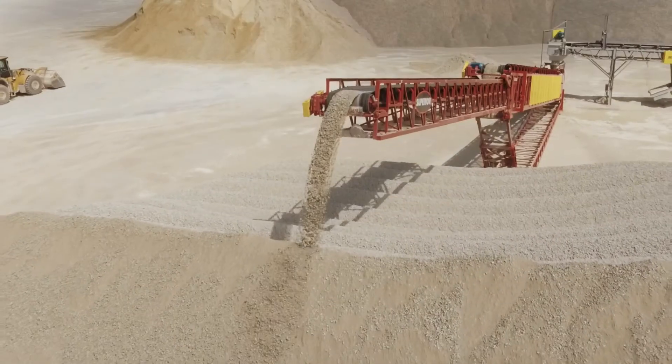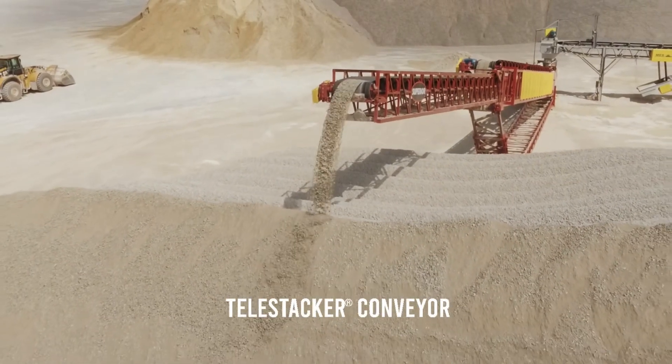The value-add of the telescopic product line really comes into stockpiling and desegregated stockpiles, which is where the Telestack really shines.